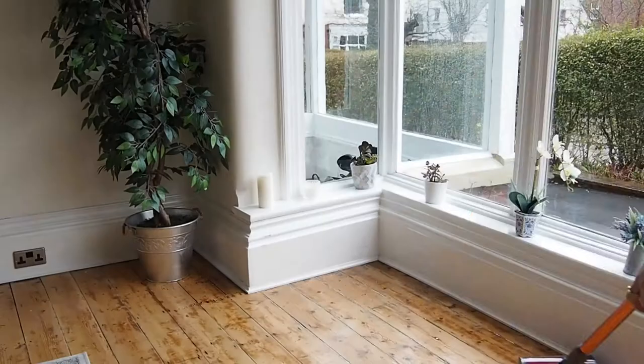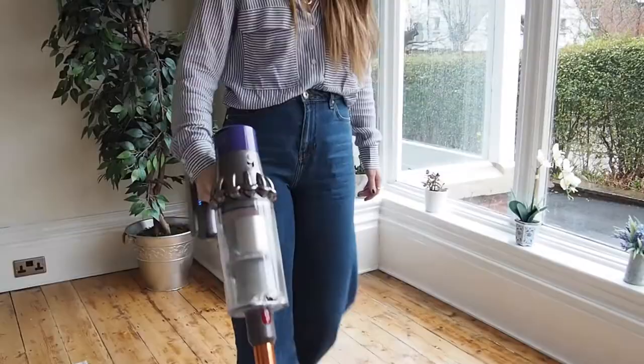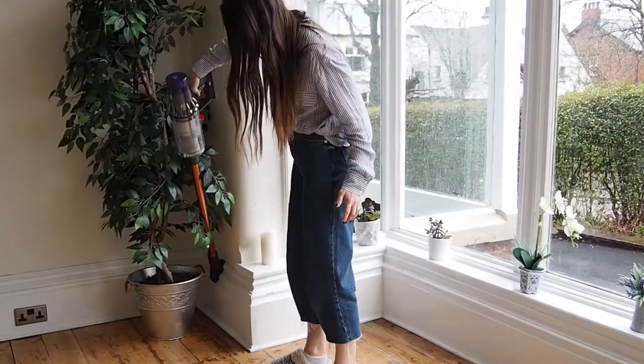I think one of the best selling features of this particular handheld vacuum cleaner is that it can go up to an hour without being plugged in, which is fantastic if you just want to quickly whiz around the house, and the fact that it has the same suction power as a normal vacuum if it were plugged in.